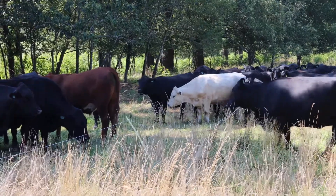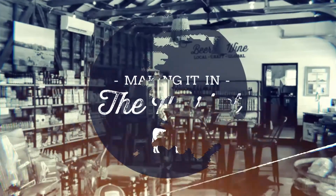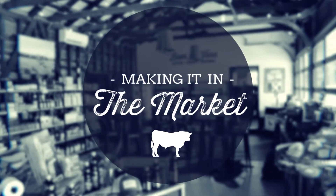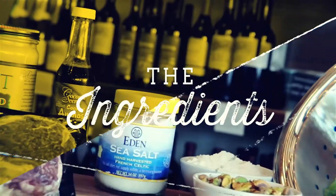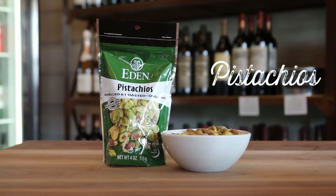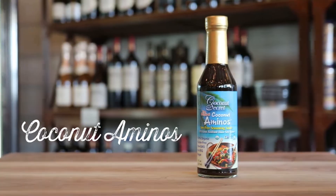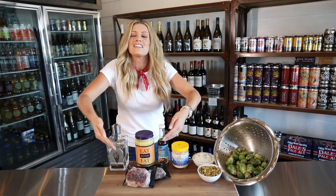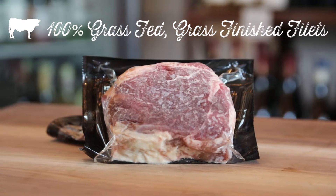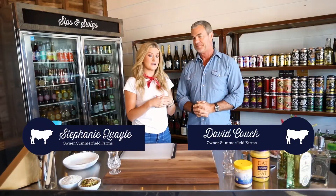Hey everybody, welcome to our farm. We're about to share with you one of our favorite recipes: our grass-fed grass-finished fillets and Brussels sprouts. For this meal we'll need a few things from our market — organic Brussels sprouts, delicious pistachios, Eden sea salt, coconut aminos, organic ghee butter, and the pièce de résistance, Summerfield Farms grass-fed grass-finished fillets.